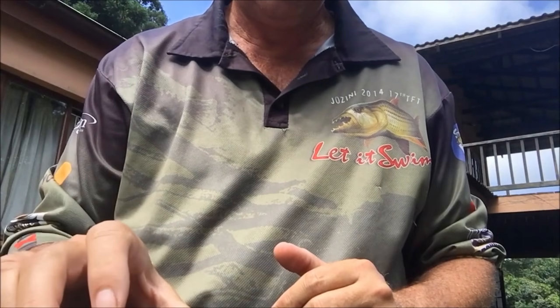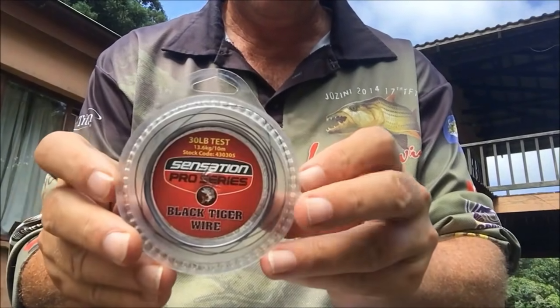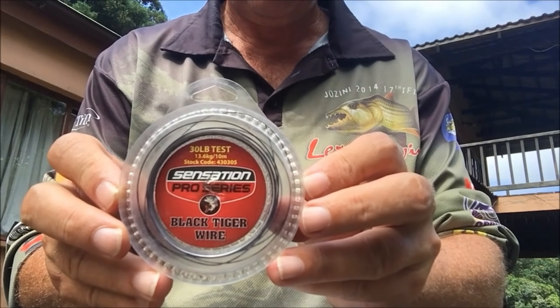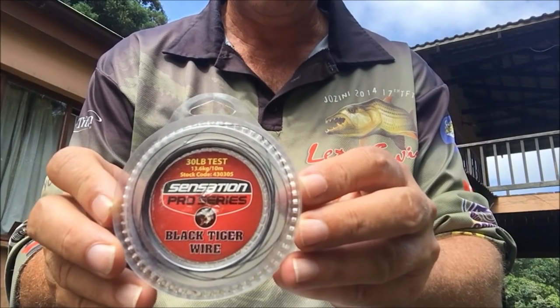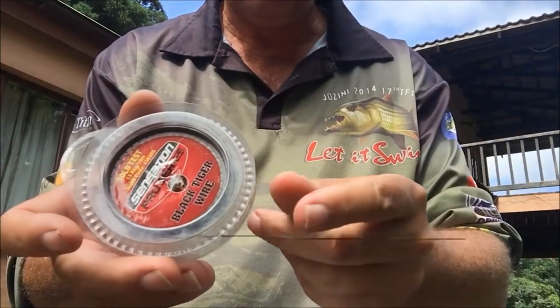What I'm doing here is showing you how to tie a tiger trout rig, which is for Gizini dam. First of all you need some cable — nylon coated cable. The black one seems to work a lot better. The Sensation makes a fantastic one. It's very easy to use and doesn't get all knotted up.